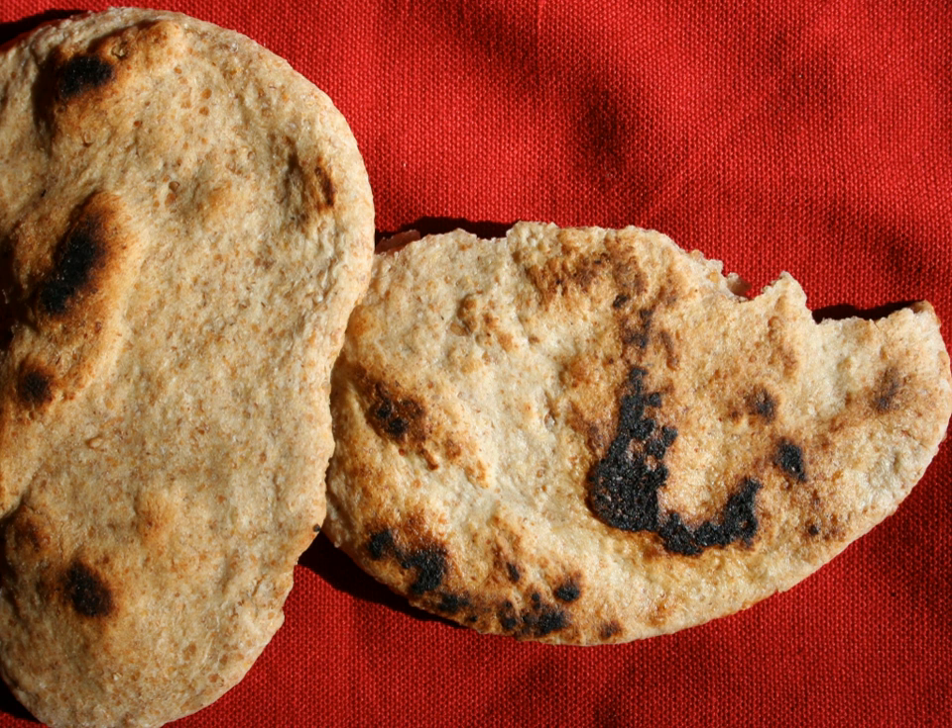In 2018, charred breadcrumbs were found at a Natufian site called Shubika 1 in Jordan and Harat-Ash-Sham, the Black Desert, dating to 14,400 BC — some 4,000 years before the start of agriculture in the region. Analysis showed that they were probably from flatbread containing wild barley, einkorn wheat, oats, and Bolboschoenus glaucus tubers.